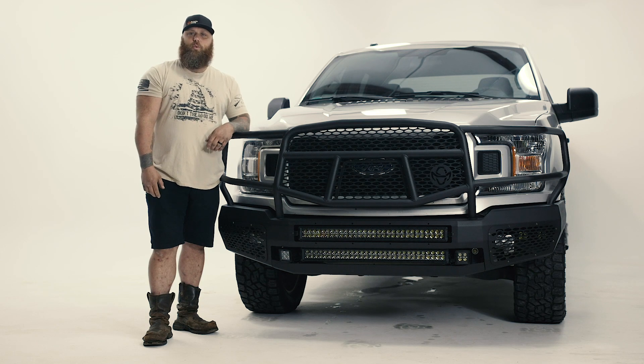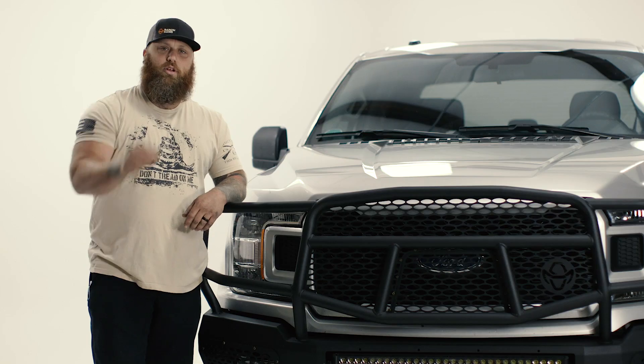There's only one negative thing I've got to say about this Ranch Hand Midnight Series bumper — it's not on your truck.